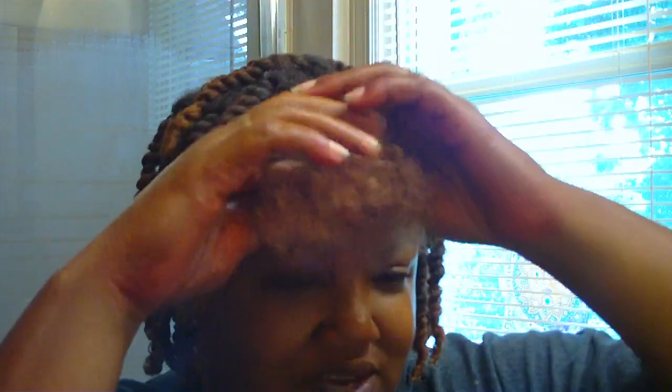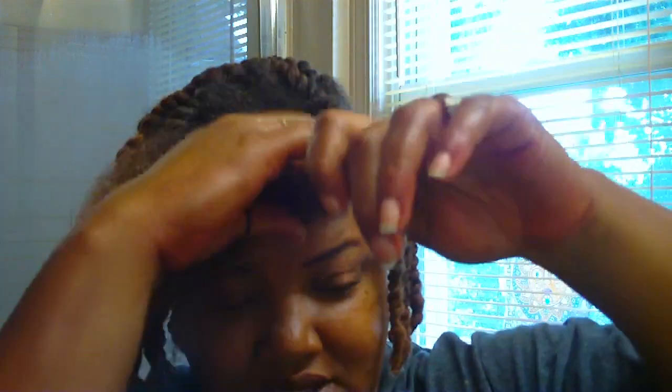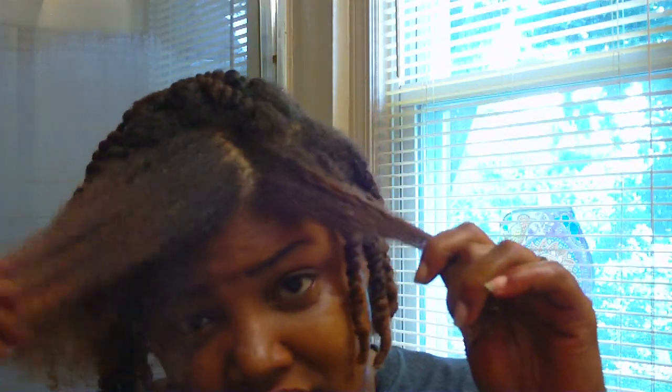Once I do that, I basically start to separate my hair and do some finger detangling to remove shed hair that I've built up for the past four days. I'm raking — making little separations and raking my hair before I ever touch it with a comb or anything. And that also gives the water time enough to penetrate my hair.